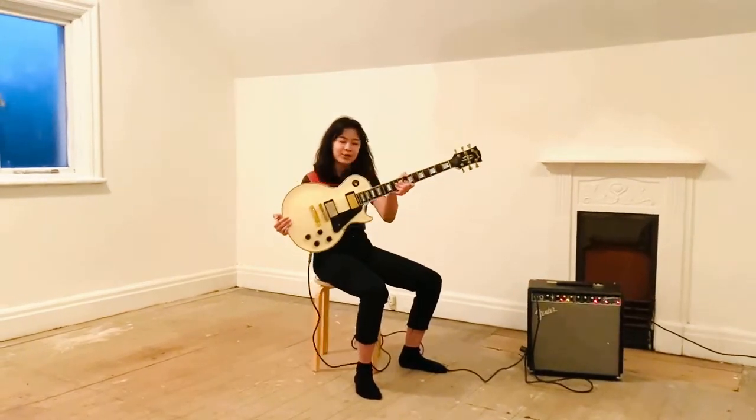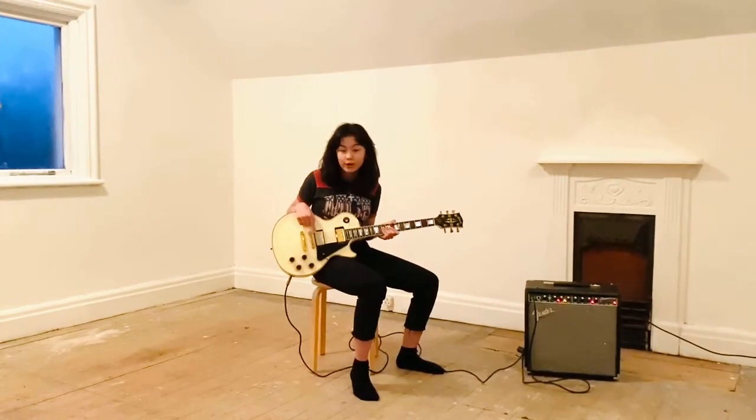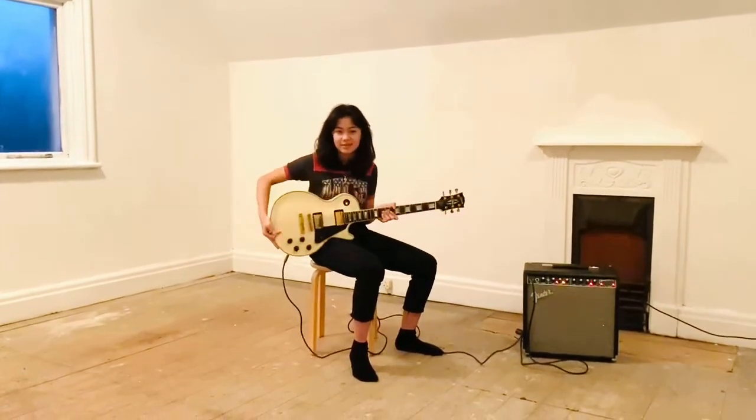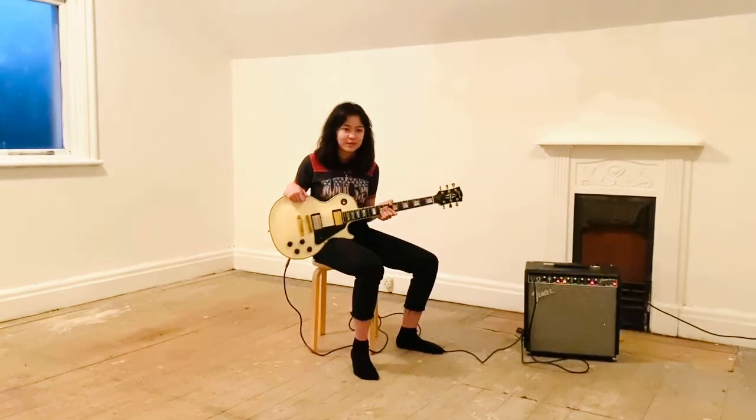1998 Les Paul Custom. It has 4.92 pickups and its weight is around 10 pounds. It's not mine but I've adopted it.